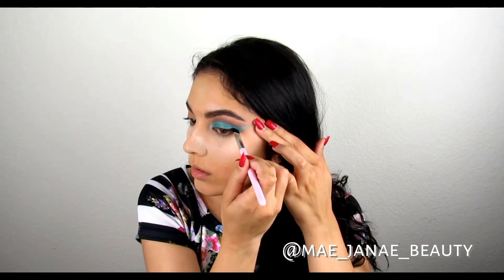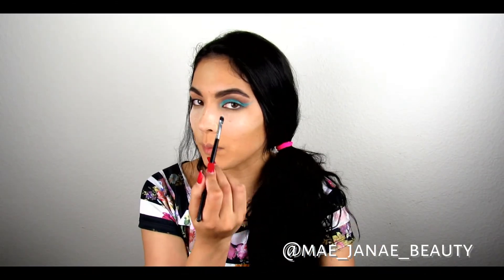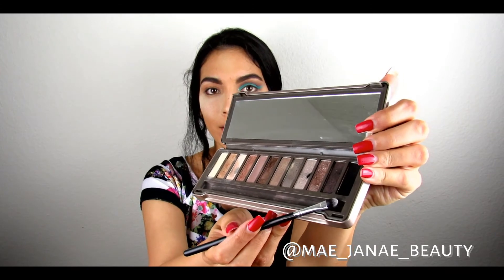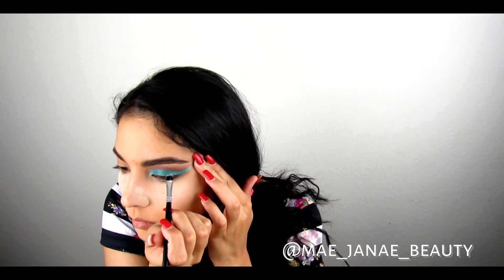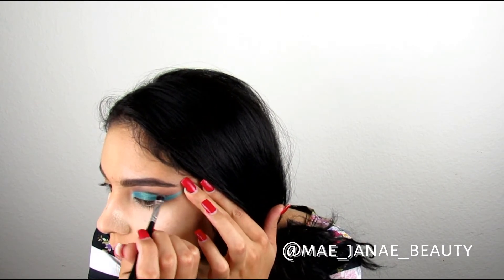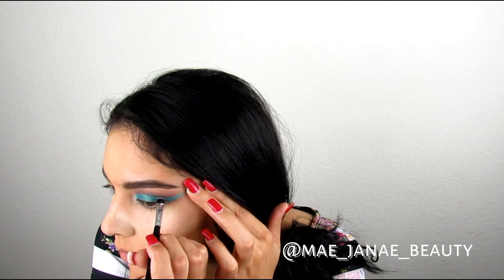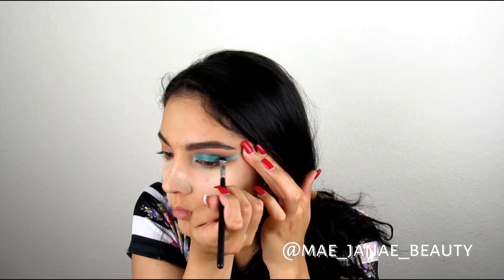I'm going to just kind of draw it out. So now to deepen up the crease and just show a little bit more definition, I want to go ahead and use the Blackout shade once again from the Naked palette. I'm going to get very little product — I don't want to go in too hard.